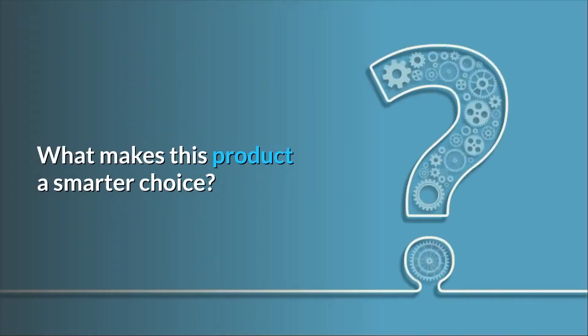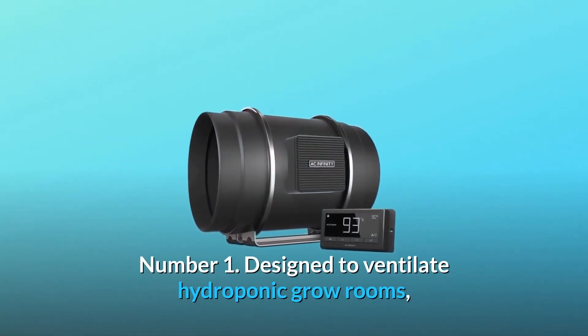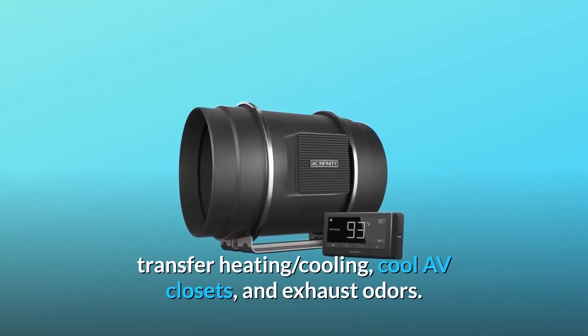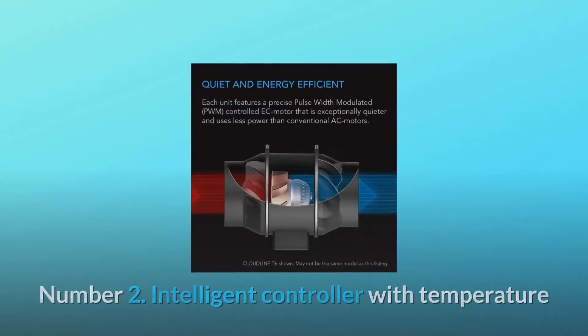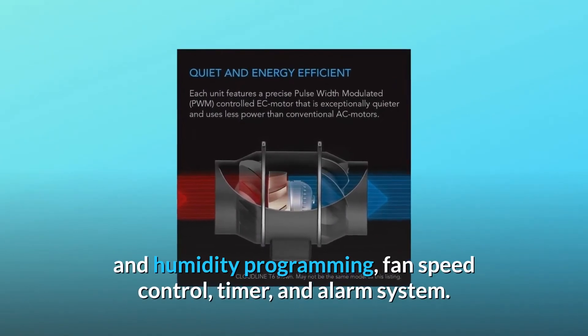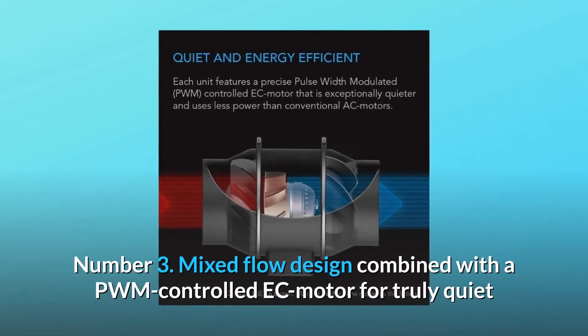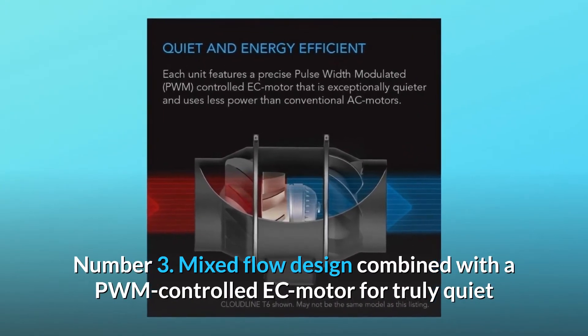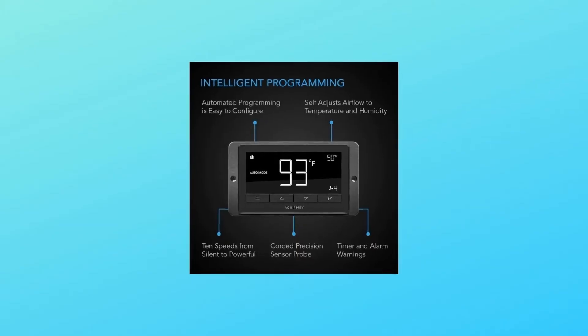What makes this product a smarter choice? Number 1: Designed to ventilate hydroponic grow rooms, transfer heating and cooling, cool AV closets, and exhaust odors. Number 2: Intelligent controller with temperature and humidity programming, fan speed control, timer, and alarm system. Number 3: Mixed flow design combined with a PWM controlled EC motor for truly quiet and energy efficient performance.